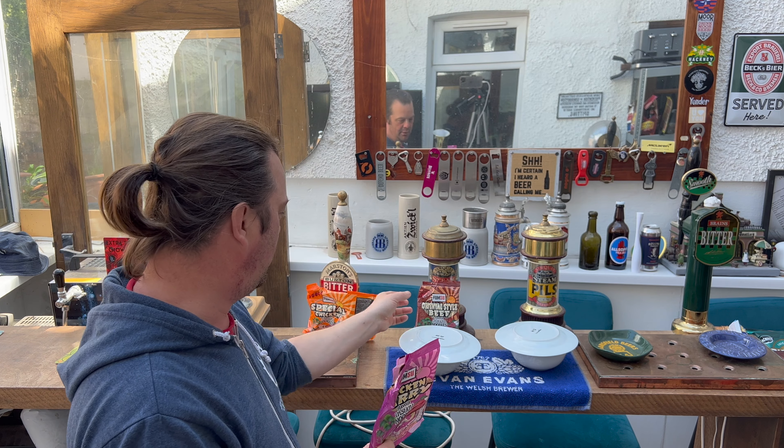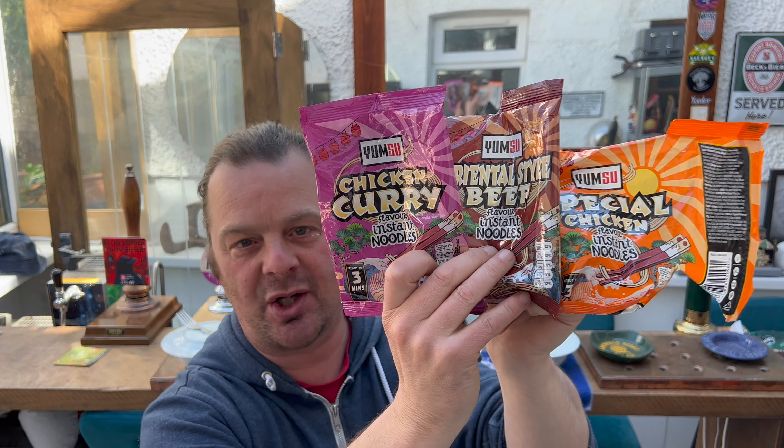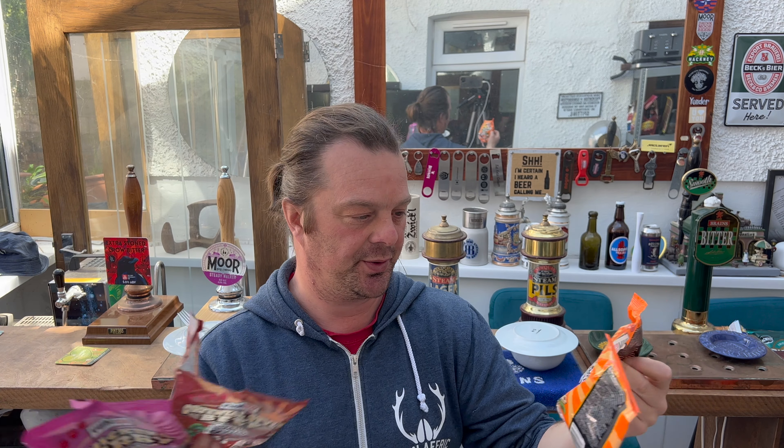I think what Yum Soo have done is they've looked at the noodle market, seen that it's all a little bit boring — you see a lot of yellow pack noodles and there's not much going on. So they've gone out of their way to make the branding colorful. When I saw these on the shelf I thought I'd give them a go — they're cheap, the branding looks okay, maybe we can find a minor miracle in terms of cheap noodles. But they're the same cheap noodles you'd find in any bargain store, just with fancy branding.